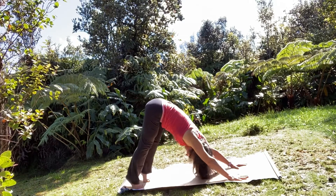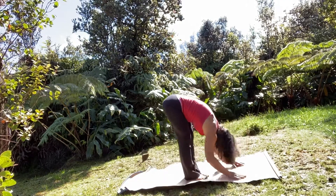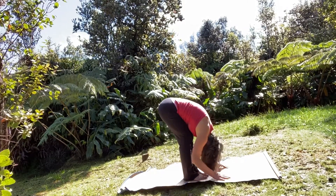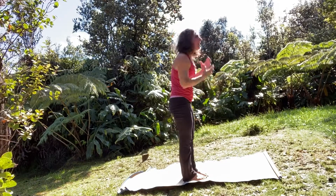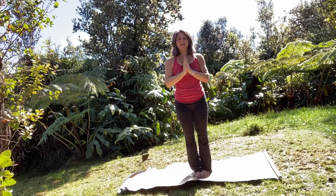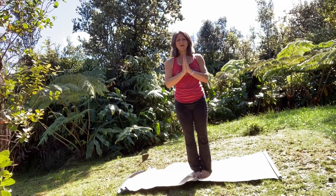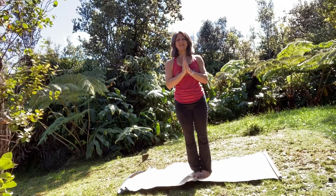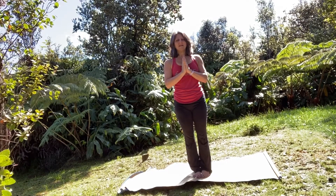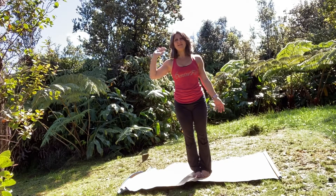One more breath in, exhale let it go. Lift your hands and walk forward, taking your halfway lift, lengthen. Exhale forward fold. Then stand tall, take a big breath, hands come to heart center, close your eyes. Take some time to take in your practice and your surroundings. Then slowly flutter your eyes open. Thank you for joining us here on the Big Island — we'll see you soon.